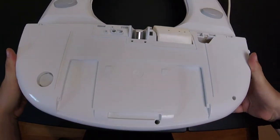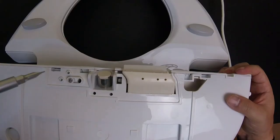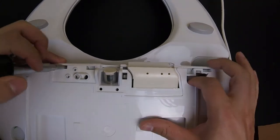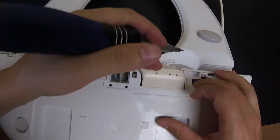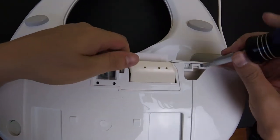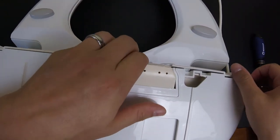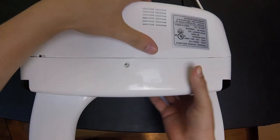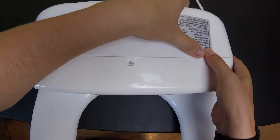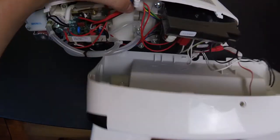Now as you flip the bidet upside down, you'll see tabs that hold the bottom in place and hold the shell together. Next to those tabs, you'll see slots for the screwdriver. You can put the screwdriver in there and give it a little pry to give the tabs room to unclip. Do that on both sides, and then the front of the seat is going to come undone. You'll notice that the back is still holding together, and the back has some friction material on it, so it's just going to take a little bit of pulling.